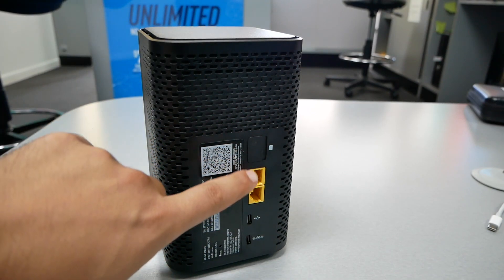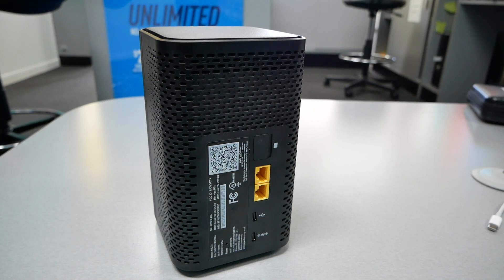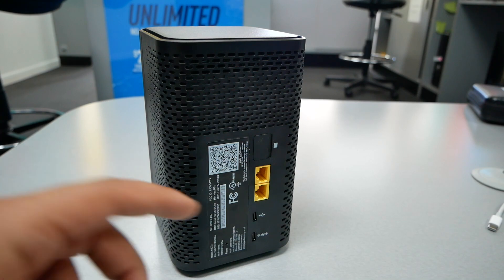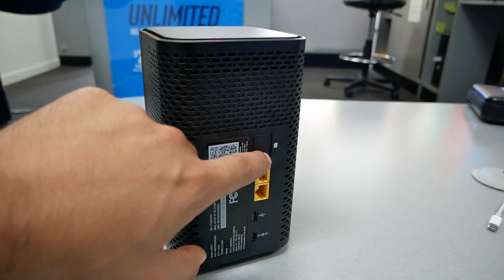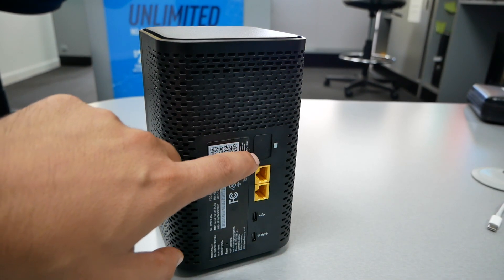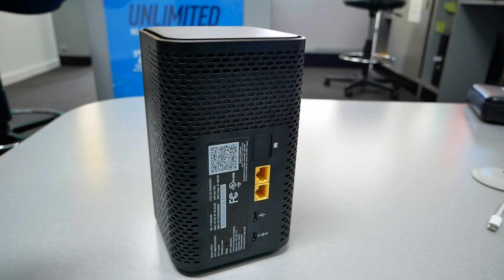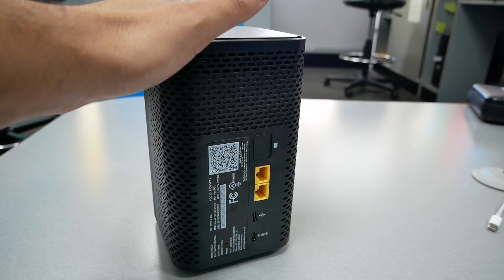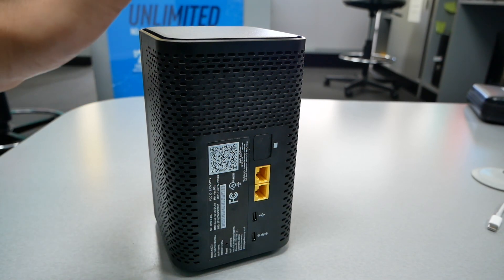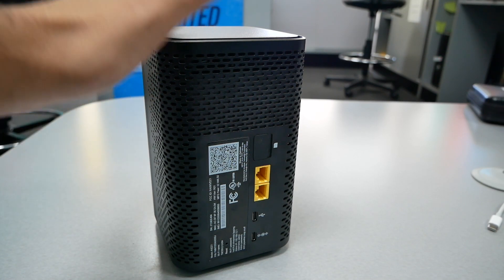When you purchase this router, they should have the SIM card already inserted — it goes right here. It should be pre-installed, but the one I purchased came with the SIM card separately and I had to do it myself. Also, the one included was a T-Mobile SIM card, so it's not going to work with T-Mobile. Pay attention and make sure they insert the correct SIM card for you and get everything done at the store before you bring it home. Make sure the payment is applied and it's active from their end — otherwise you're going to have all kinds of problems.